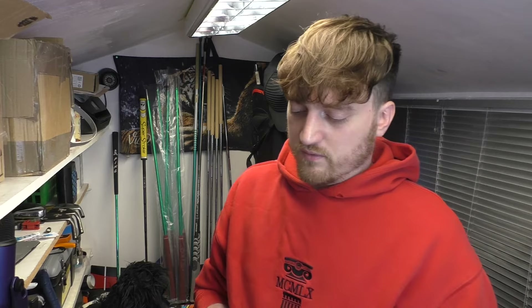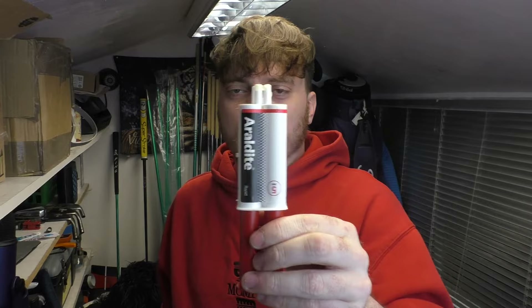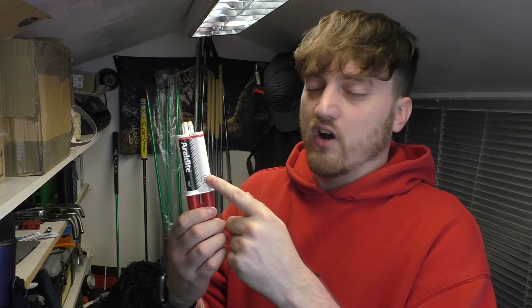Today I'm just going to show you how you can simply glue the shaft back into the head, basically the same as what they do at the manufacturers. All you need is some epoxy glue — to be precise, it comes in different shapes, sizes, and brands, but the best I find is the Araldite one. It's one side hardener and one side resin — they mix together to form a really strong bond, and that's literally all you need.